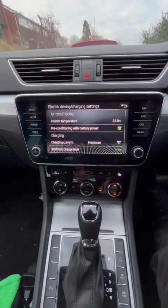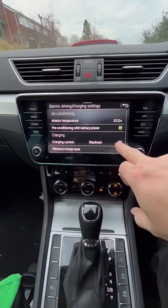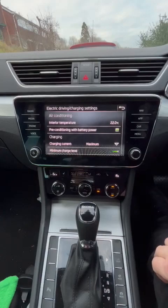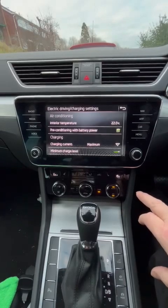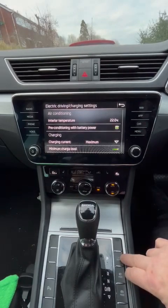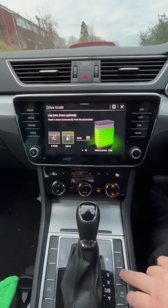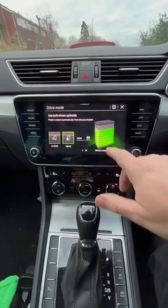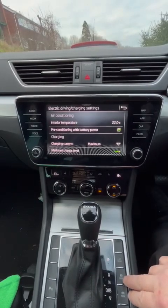I just found out a couple of things about this hybrid charging. I can actually adjust the charging current, which is quite useful because it applies to self-charge as well, so I've always set it to maximum. I normally drove it in sports mode as that seemed to give me the best range, but if I go to e-mode, the battery was always around about 25%, which was giving me around 13 to 40 miles.